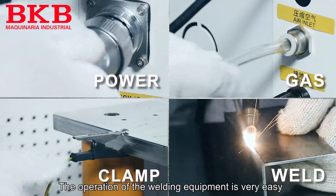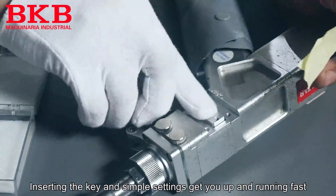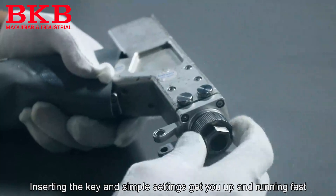The operation of the welding equipment is very easy. With certain key and simple settings, get you up and running fast.